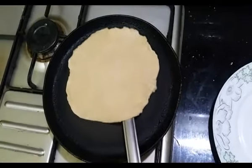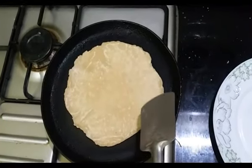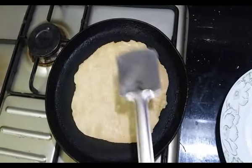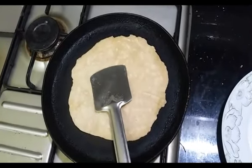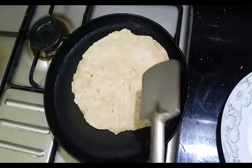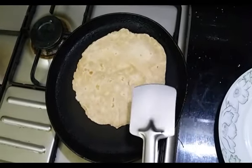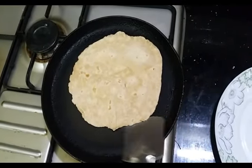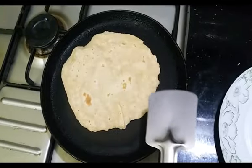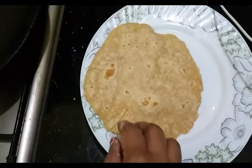Add the oil into the water. Pour the oil in. I have to make the chapati so that it will be soft. The chapati will be soft.